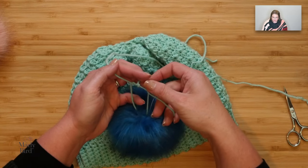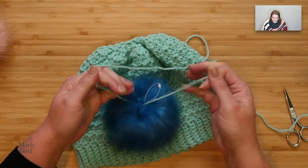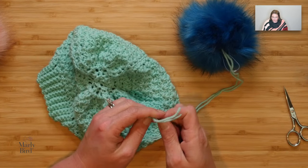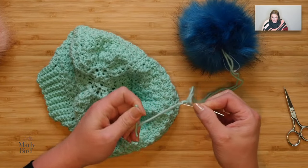I wrapped it through once, and I wrap it through again — so it's wrapped through twice — and just give it a nice pull. Once I have that yarn or string threaded through the core of my pom-pom, I will take a tapestry needle, or a darning needle, and thread both of the strands from my yarn or string through the tapestry needle.